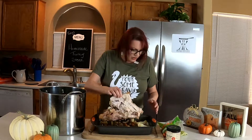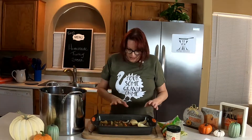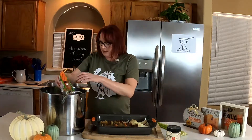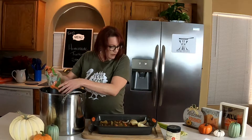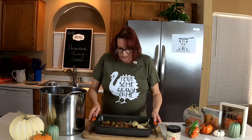I usually just use leftover carrots that I had, and some leftover stalks of celery. I'm going to chop those up real quick.